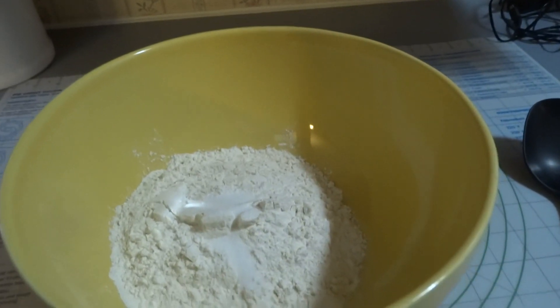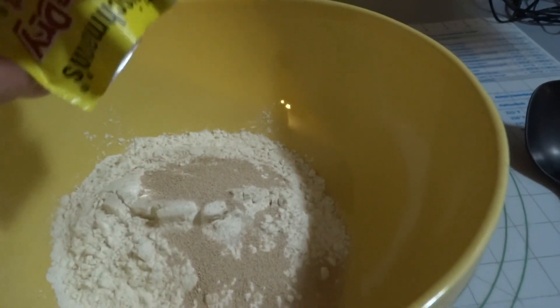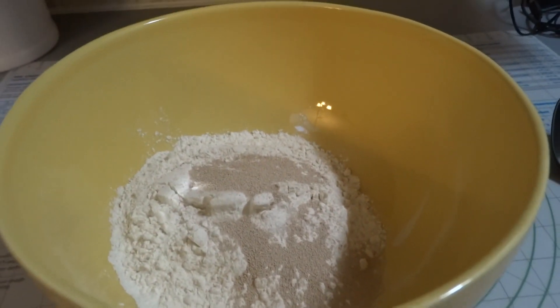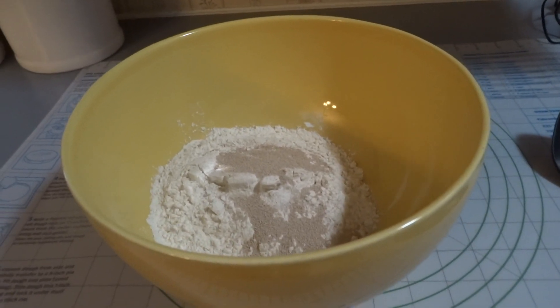Okay, you want to just sprinkle it over. You really don't need to be too scientific about this. So this is ready to go, and as soon as the milk mixture is ready, we'll add it in and get started.